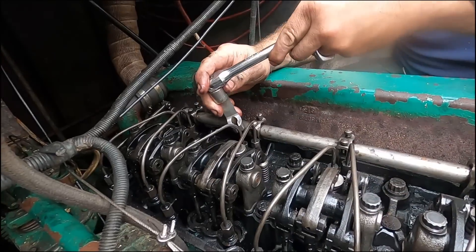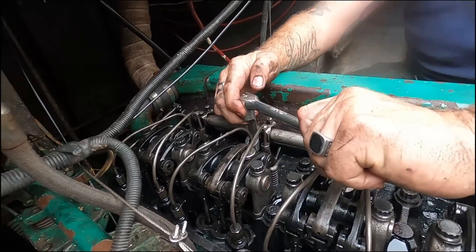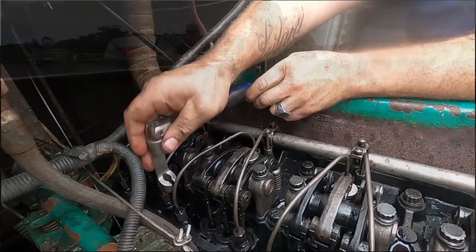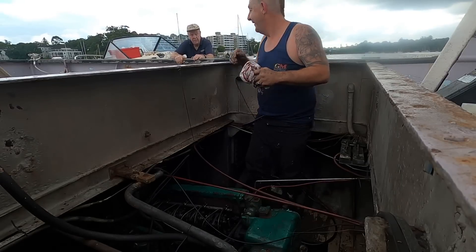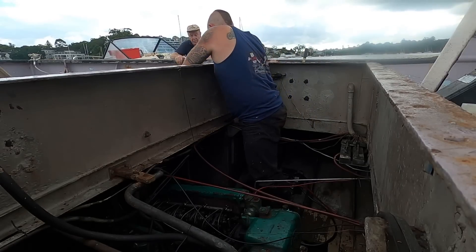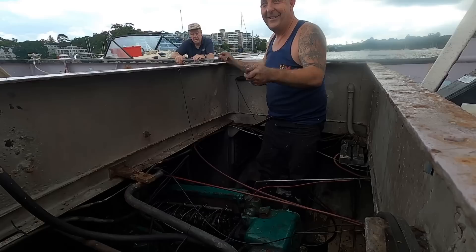Tug of war next week, Stu — duelling Detroits. Moment of truth. Start button.